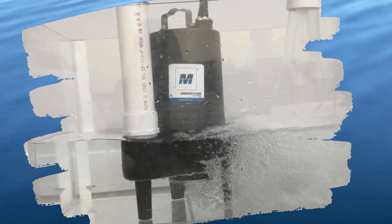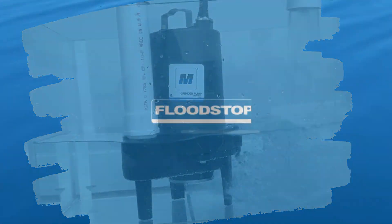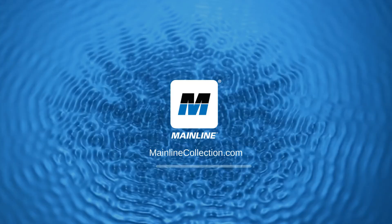When jamming isn't an option, you want the Mainline Flutz Top 2 Horsepower Grinder Pump. Mainline Flutz Top Pumps — more quality innovations from Mainline.